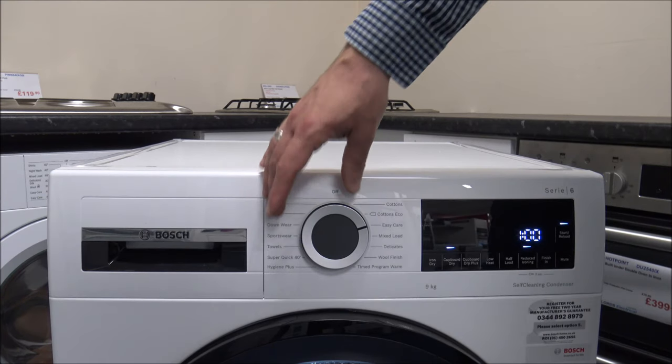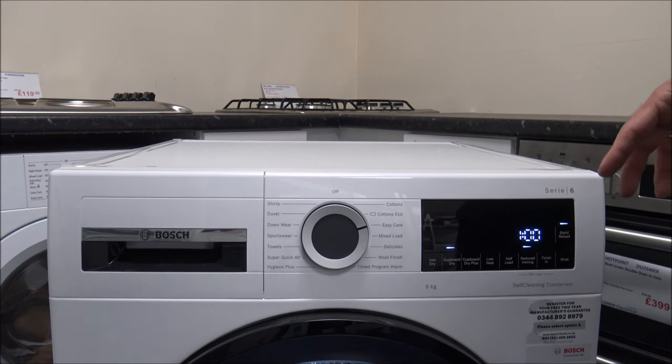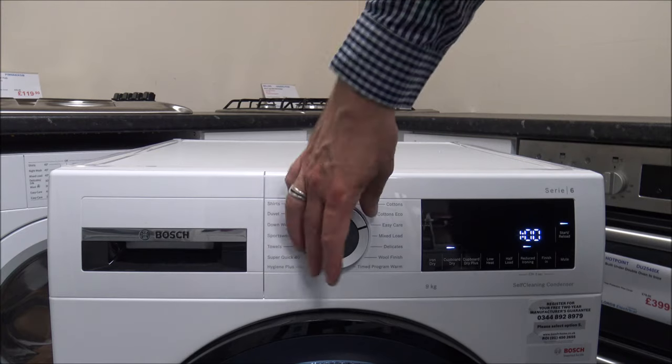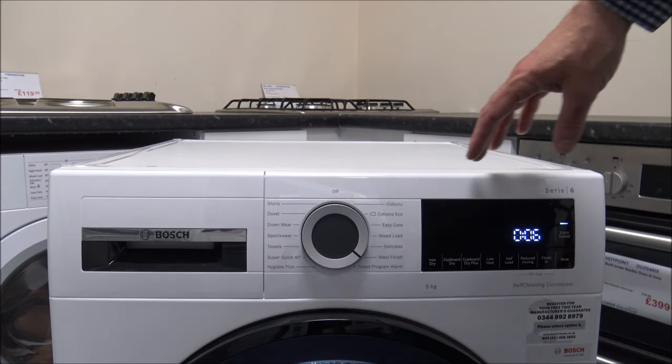That is really important, so keep an eye on this. If it's telling you that the maximum capacity is 3.5kg and you put the full 9kg of clothes in there, it will take a lot longer than expected — it won't speed it up at all. The different options vary a huge amount in time.